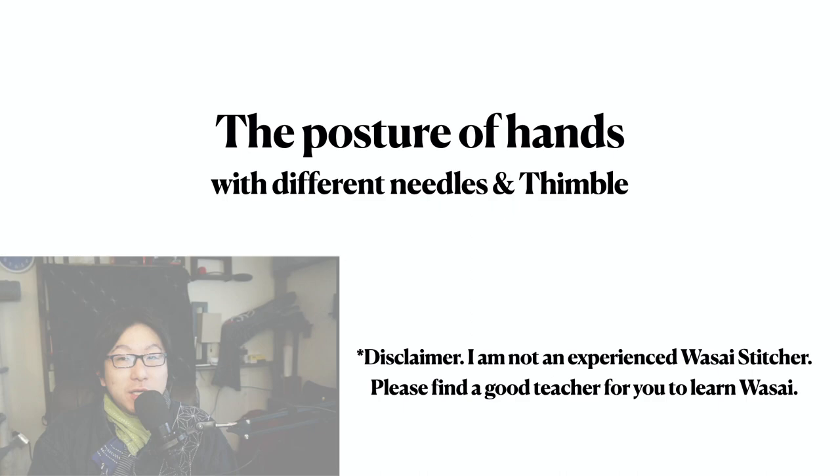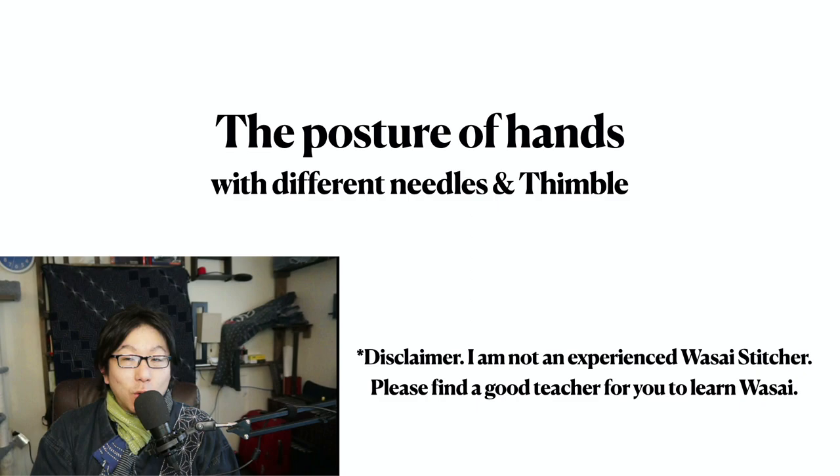Both are great Unshin — they're just different. One disclaimer: please be advised that I am a Sashiko artisan, not a Wasai craftsman. So there we go.